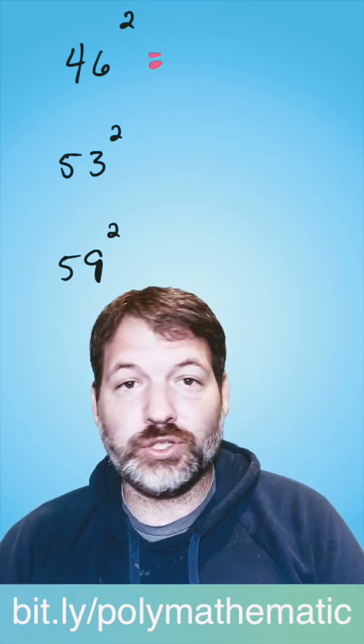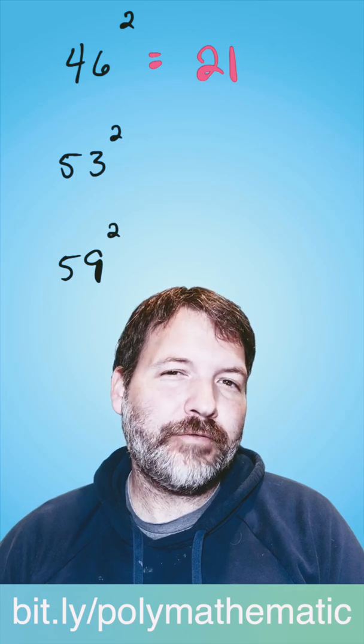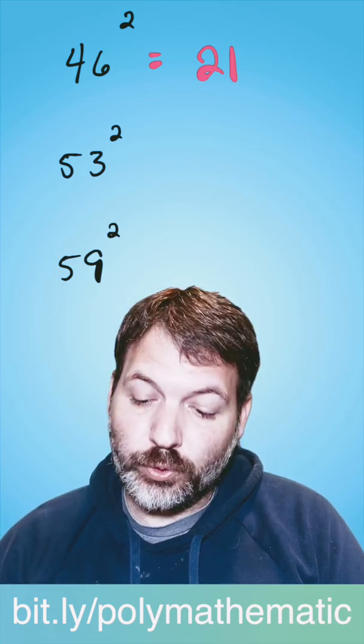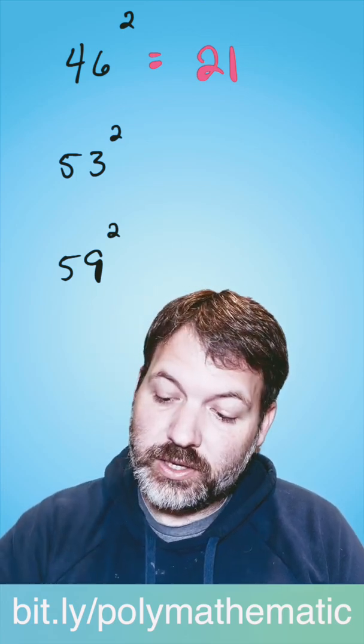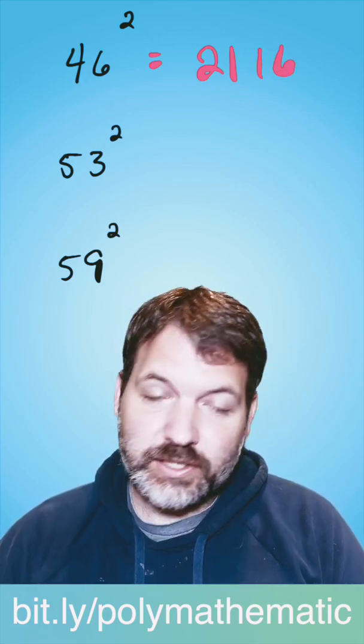Take a look at your number and subtract 25. 46 minus 25 is 21. And then ask yourself, how far away was that number from 50? 46 is four away from 50. Square four, you get 16, and that's your answer: 2,116.